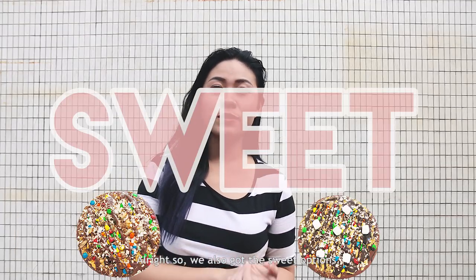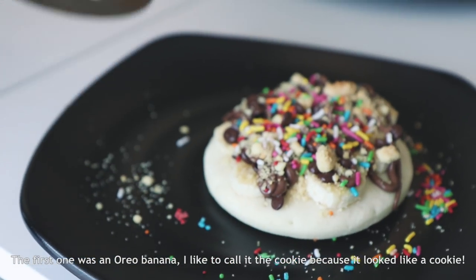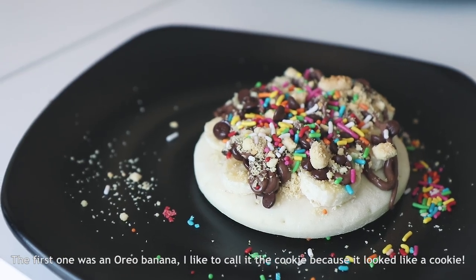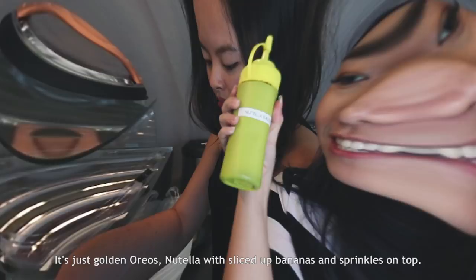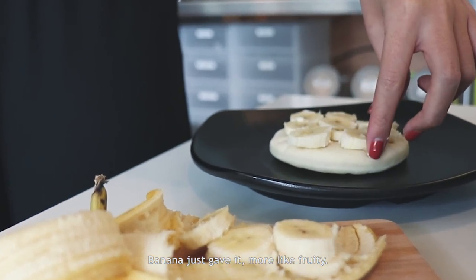We also got the sweet options — two types. The first one was the Oreo banana. I like to call it the Cookie Monster because it looks like a cookie. It's golden Oreos with Nutella, sliced bananas and sprinkles on top.